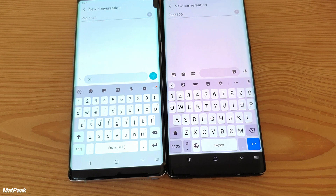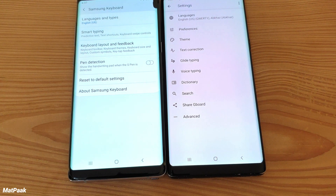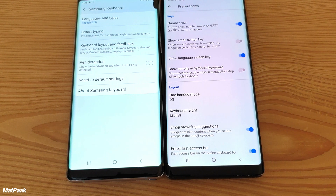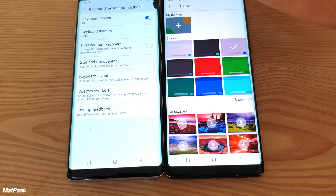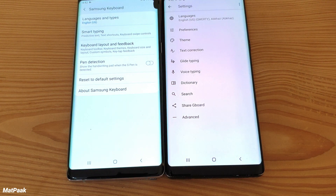In terms of customization, the Gboard has slightly better options than the Samsung keyboard, though Samsung does let you control quite a lot. The Gboard supports a lot of languages and is very good at predicting words in various languages. Looking at preferences, you can change and control everything on Gboard. There are also far more themes available on Gboard, whereas the Samsung keyboard only has two themes — light and dark.